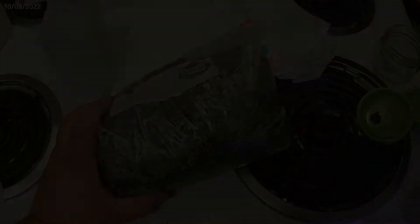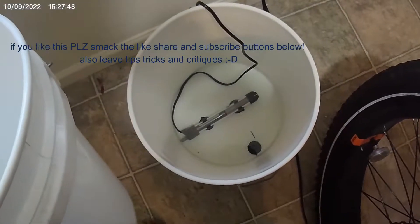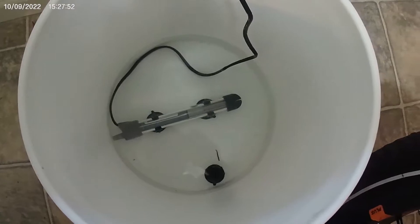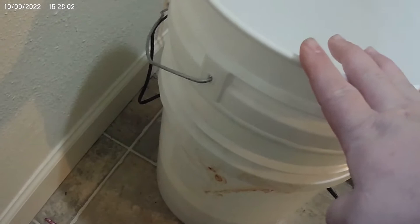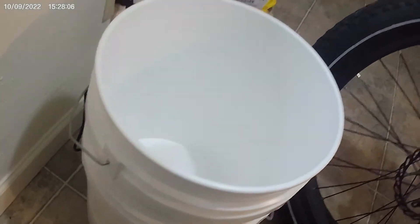In a couple of days you should start seeing some good growth. Here's my homemade incubator — just a fish tank warmer set to 80 degrees with a couple inches of water. The bag just sits right on the side. Put enough weight in there and it'll sit there with the water coming up the sides without spilling, keeping it all nice and warm. Put some across the top to keep it nice and toasty.